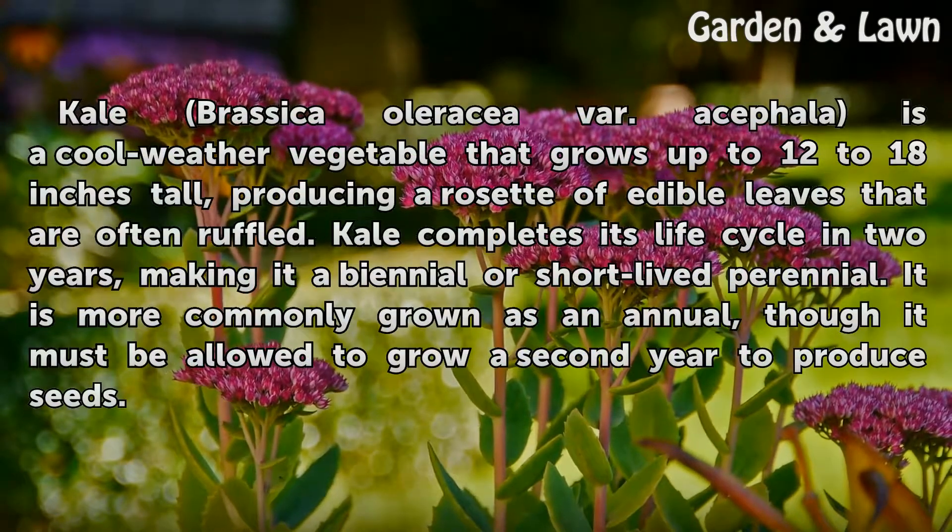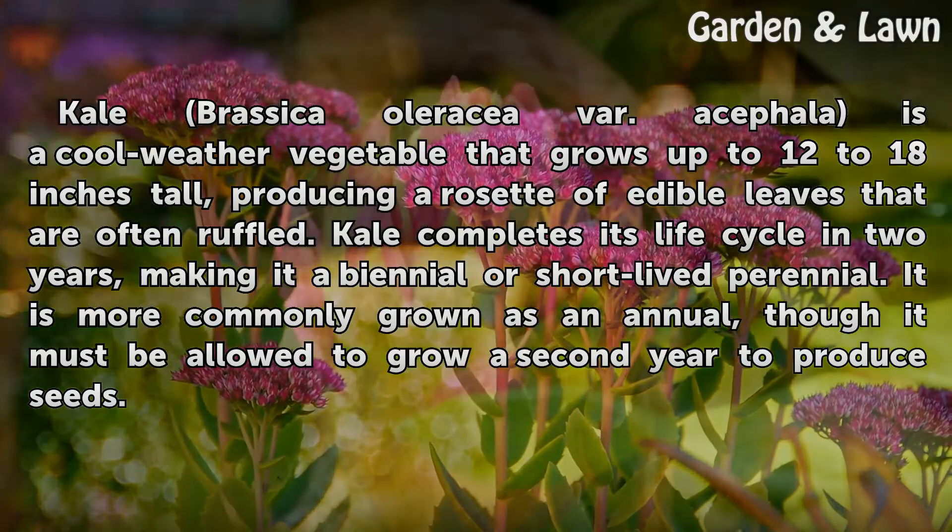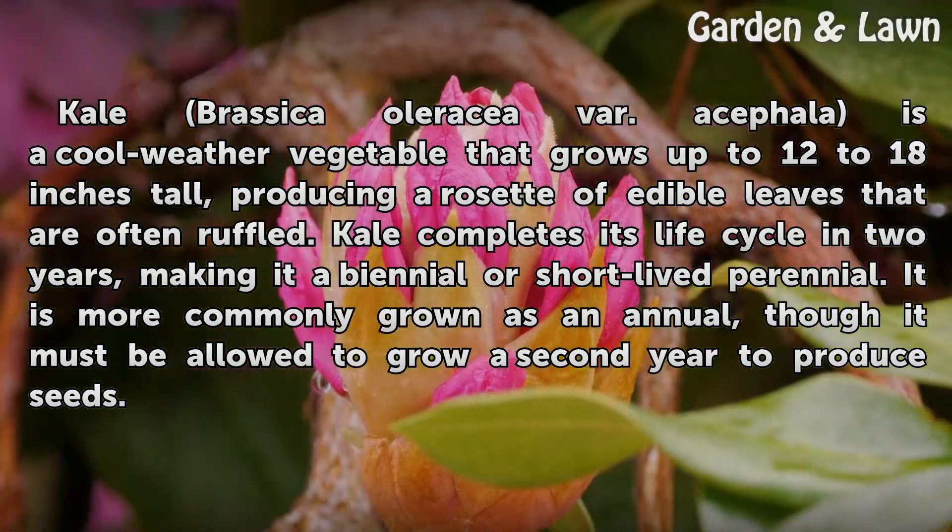Kale, Brassica Oleracea var. Acephala, is a cool weather vegetable that grows up to 12 to 18 inches tall, producing a rosette of edible leaves that are often ruffled. Kale completes its life cycle in two years, making it a biennial or short-lived perennial. It is more commonly grown as an annual, though it must be allowed to grow a second year to produce seeds.